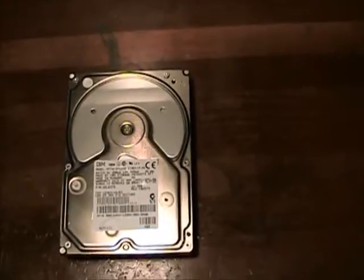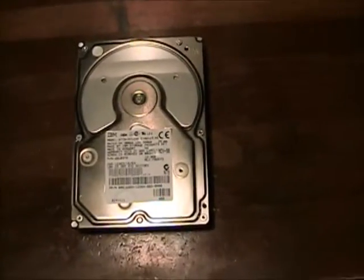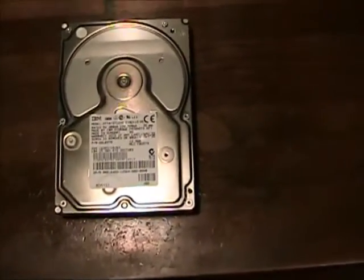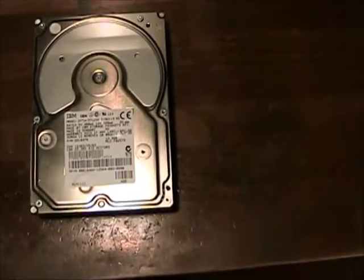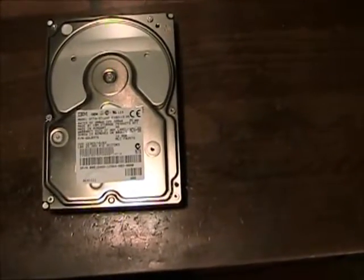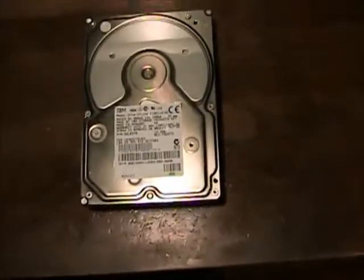It also takes a long time to spin up, but it always has, even when it was brand new — because this is the first 3.5 inch 7200 RPM hard drive from IBM, and this particular model has five platters in it. Five. The 12.9 and the 14.4 have five platters; I think the 10.6 or whatever has like four platters.